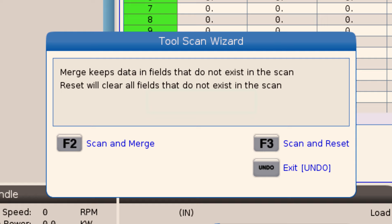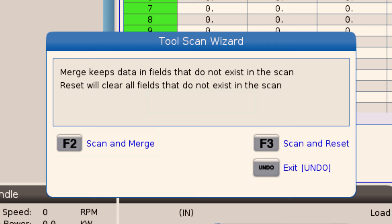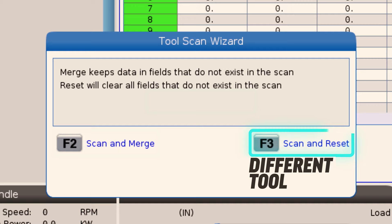If I'm loading the same tool as I was using before, I'm going to use scan and merge, and it's going to update the tool values but keep all the other fields the same. Now, if I'm loading a completely different tool, I'm going to choose scan and reset, and it's just going to clear all those values except for the tool offset values.